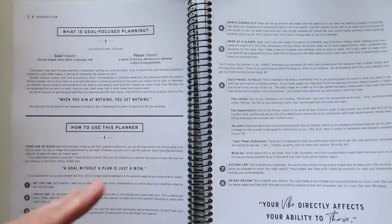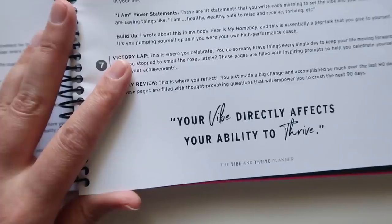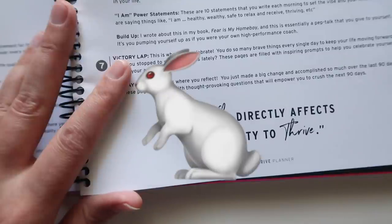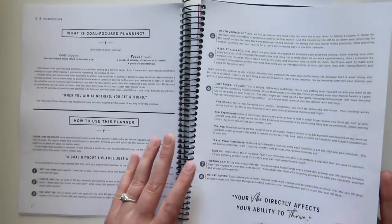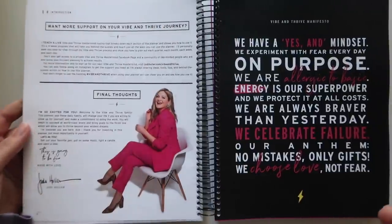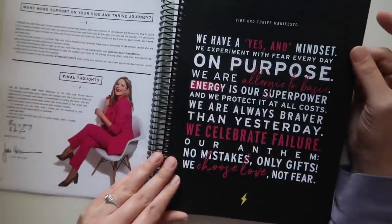Your vibe directly affects your ability to thrive — I'm going to agree with that. She has a little advertisement for her mastermind group if you want more support for your vibe and thrive journey, and a picture of her, and then here is her manifesto.